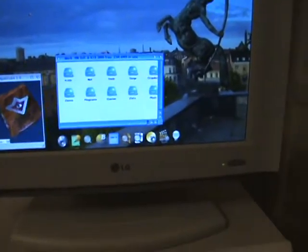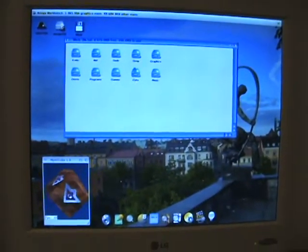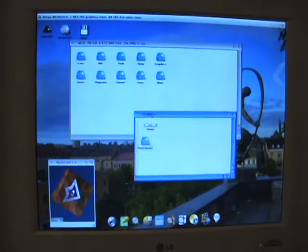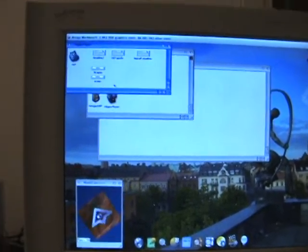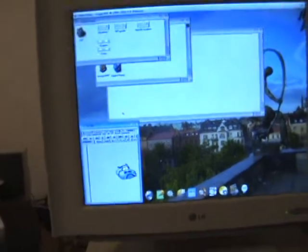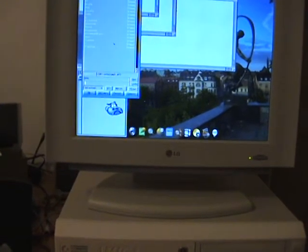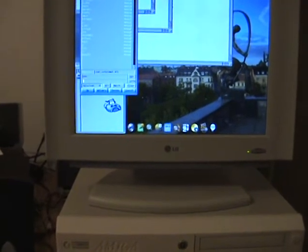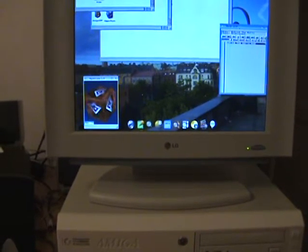Perhaps we can find any other program. I don't have a ScanDoubler or FlickyFixer in this machine, so I can't show you Personal Paint or Deluxe Paint, but we can start HippoPlayer. I guess most people are familiar with SoundPlay. Unfortunately I don't have any sound connected to this Amiga, so we have to watch the music — perhaps next time.